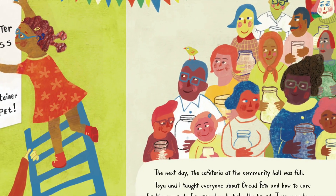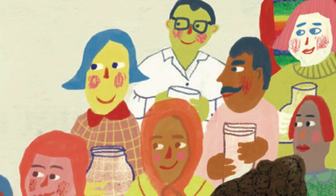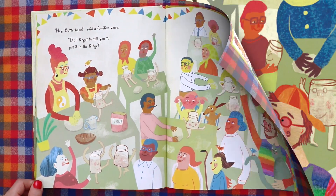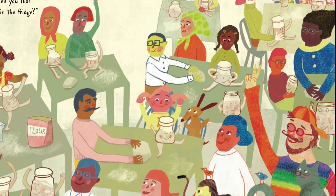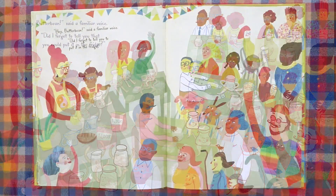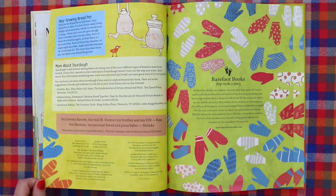Toya asked if anyone had a question for us. At the back of the class, someone raised their hand. "Hey, Butterbean!" said a familiar voice. "Oh, did I forget to tell you to put it in the fridge?" The end.